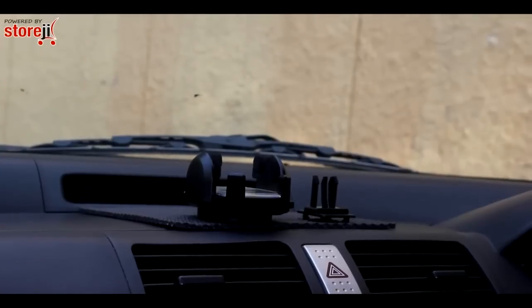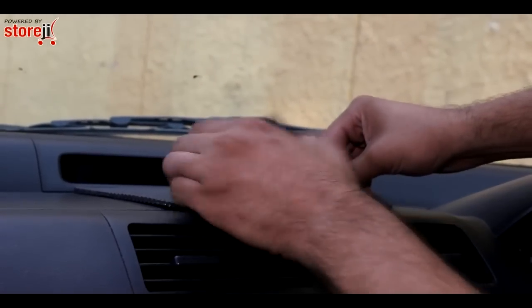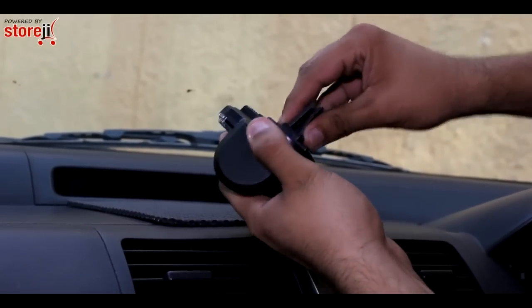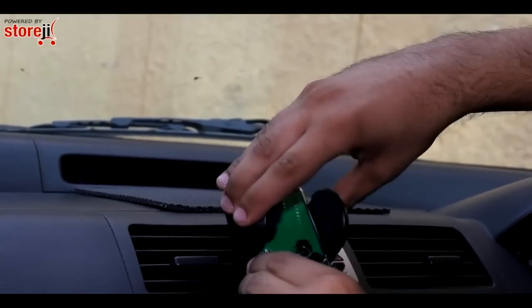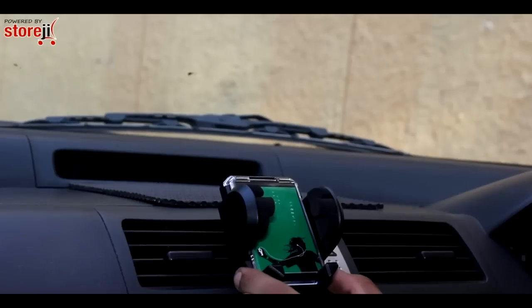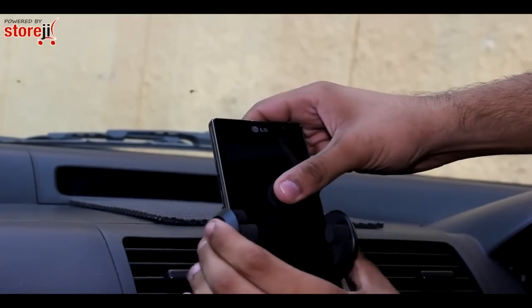The other attachment is a small AC vent clip. As before, put the clip in the grooves and pull it down, then push it into the AC vent. To attach a cell phone, press the tiny button and secure the phone by pressing back the clamps.